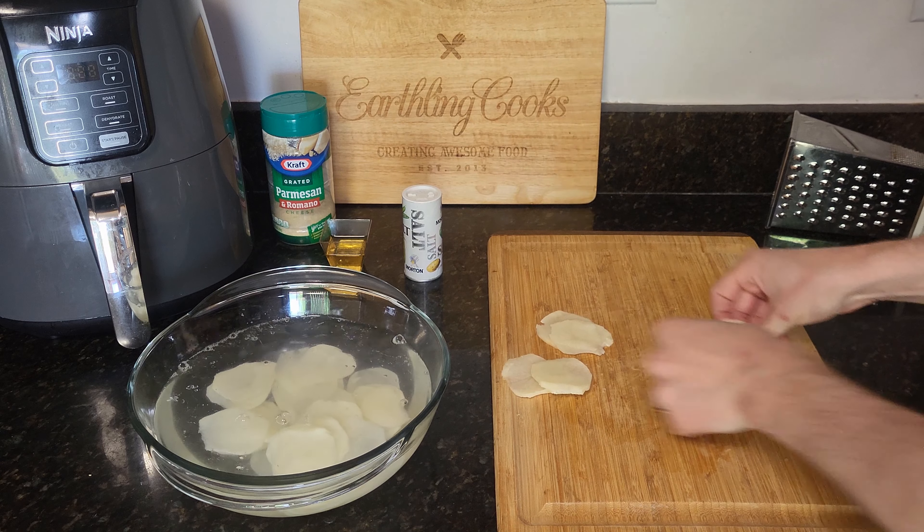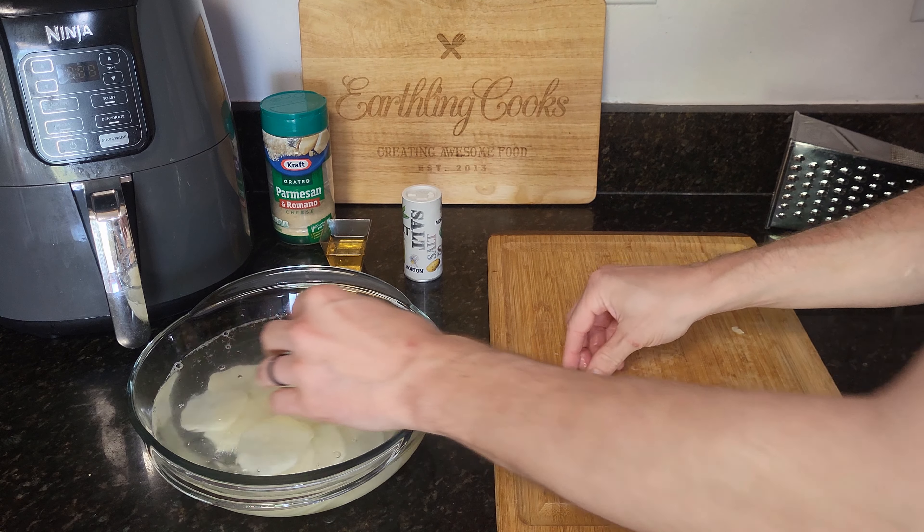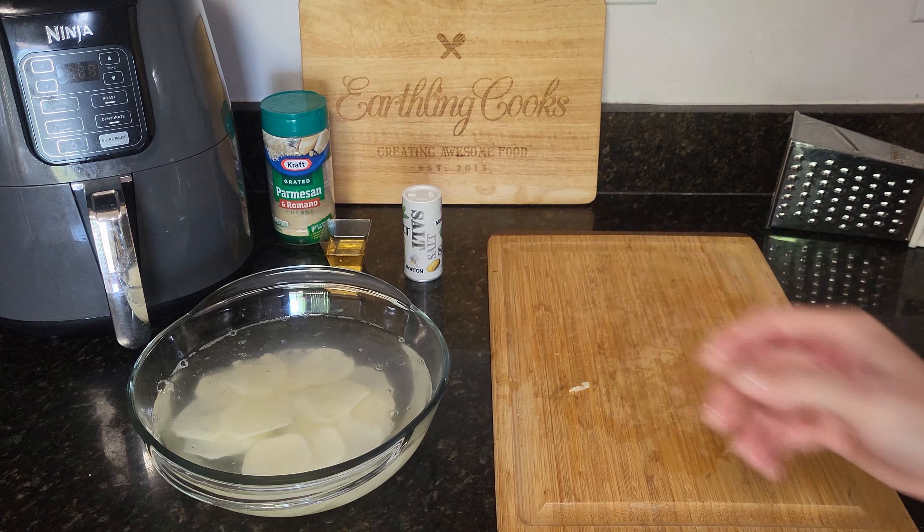Once you've got them sliced up, go ahead and get all your chips into some water. This is just room temperature water to begin with. We're going to leave them in there for up to 15 minutes — I usually leave them in there for about 10 minutes — and then we'll come back and show the next step.